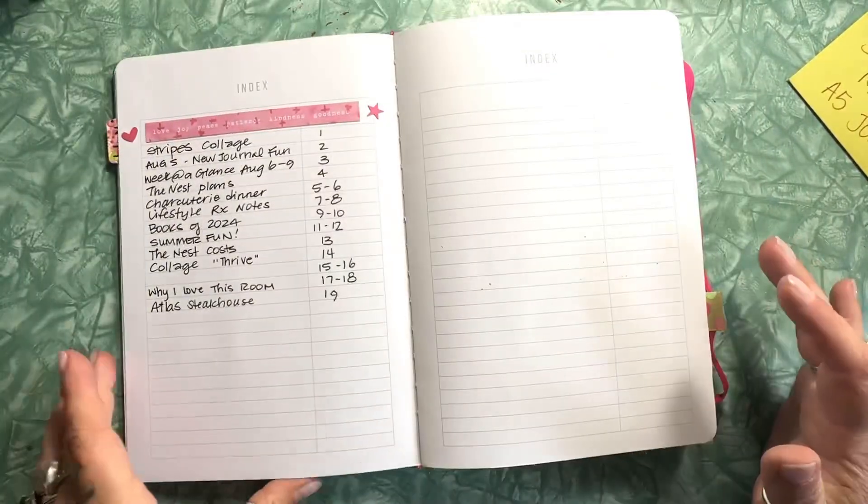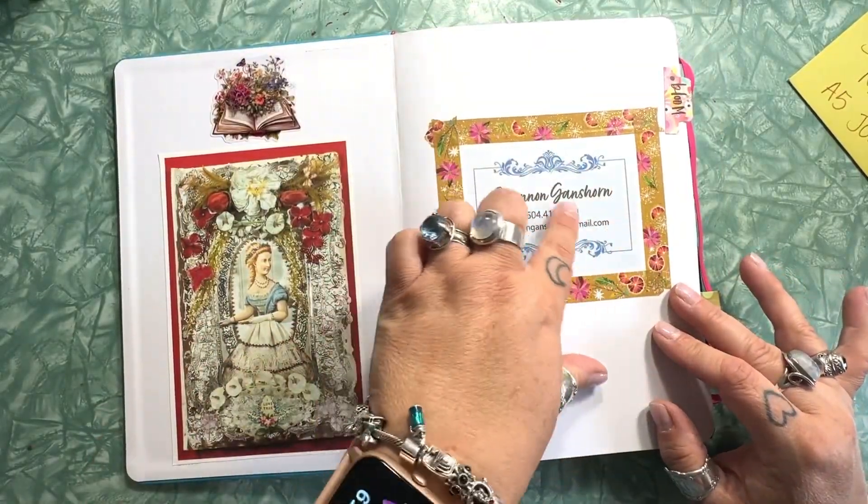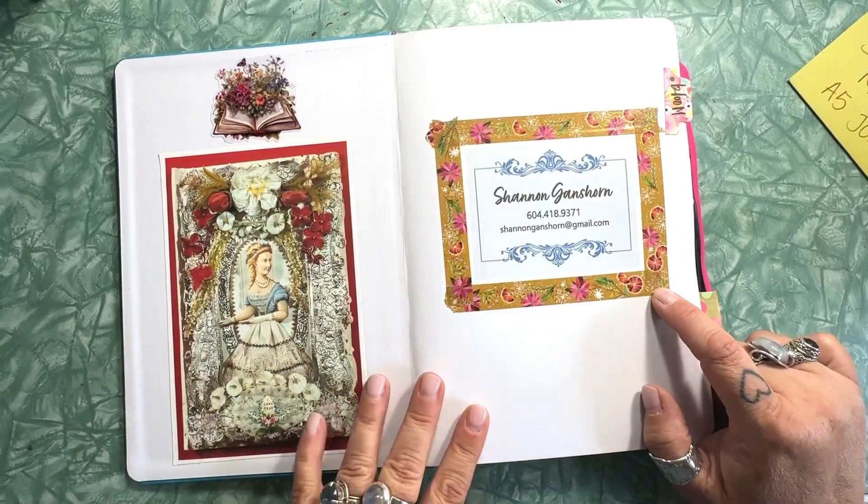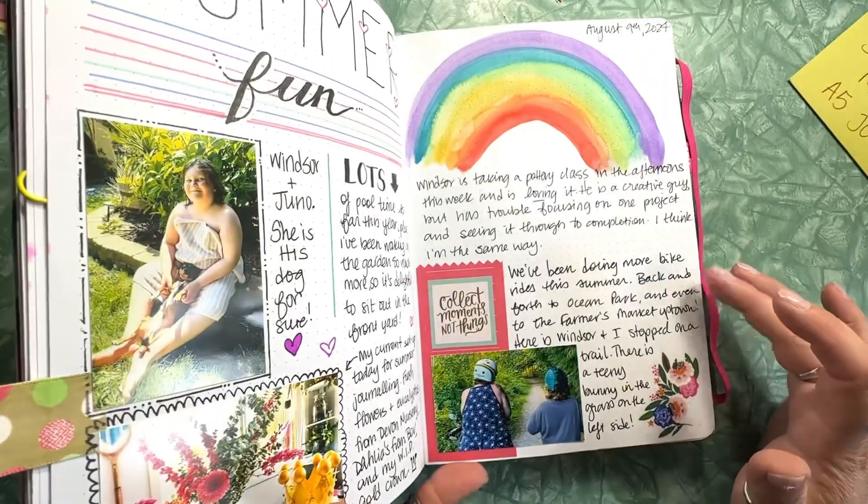I'm super loving this journal and excited to fill it with more stuff. I just printed this off and used some washi tape from Katie Daisy to tape it in. There will be much more to come, I'm sure.